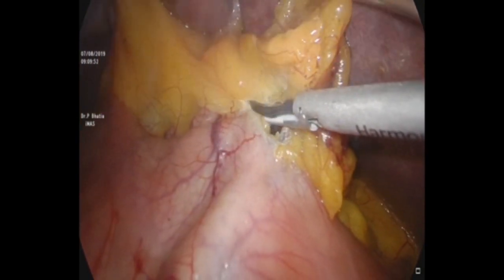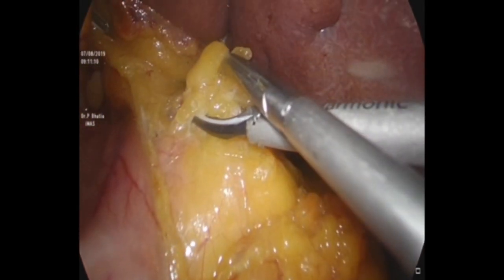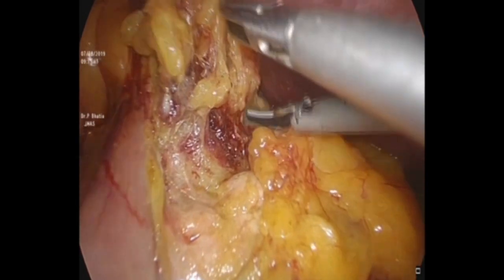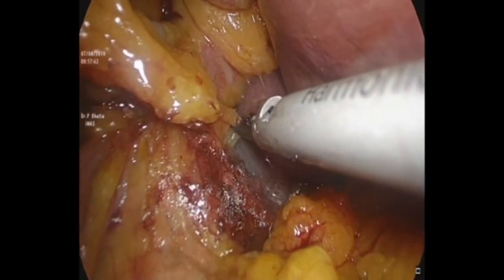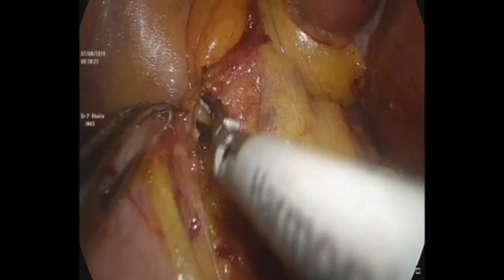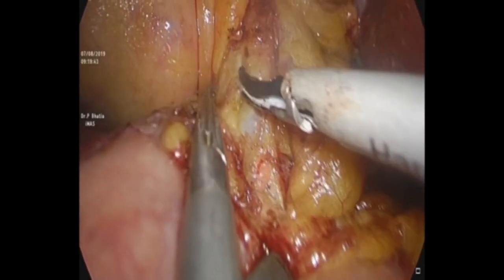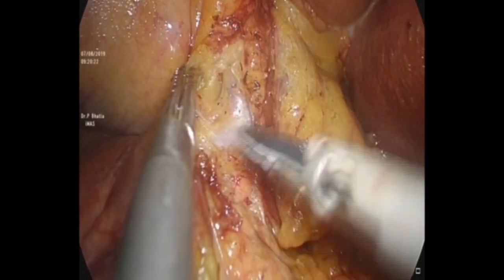This instrument can be used as a Maryland dissector and it can also handle bigger vessels. We start with the aim that all the fibro-fatty tissue in the hepatoduodenal ligament will be taken off en bloc — meaning all the fibro-fatty tissue with all the lymph nodes: pericholedochal, periportal, and periarterial. All these lymph nodes and fibro-fatty tissue have to be taken en bloc rather than piecemeal.